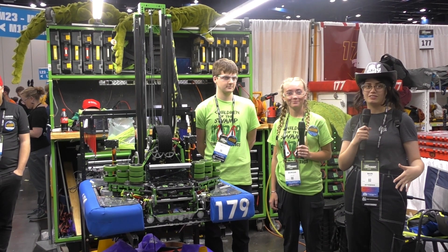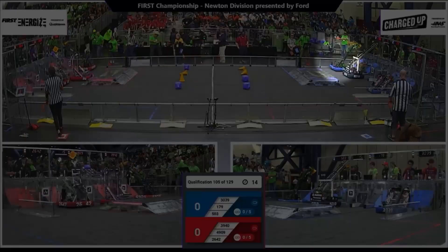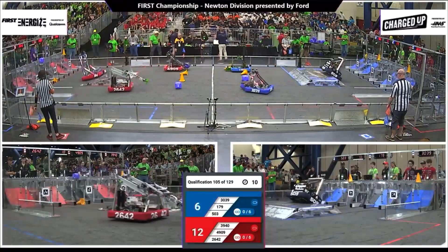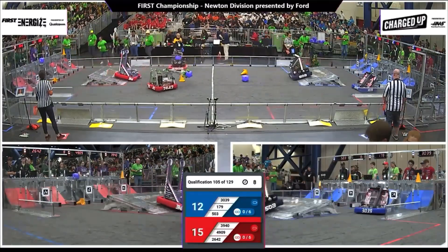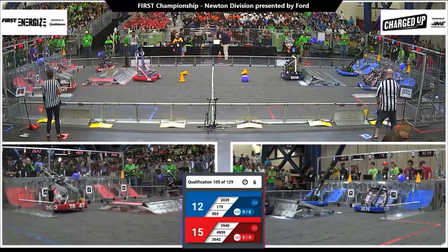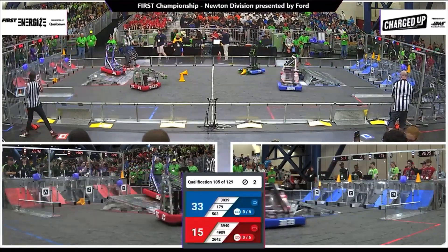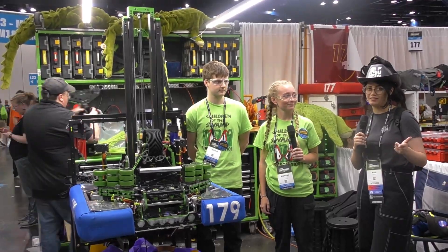Hi guys, it's Mari here with First Updates Now, and I'm here with 179 Children of the Swamp. They have an incredible robot. I'm loving the green and everything — it's so fast, it moves so quickly. And we have Morgan and Timothy to talk about it. Let's get into the video.